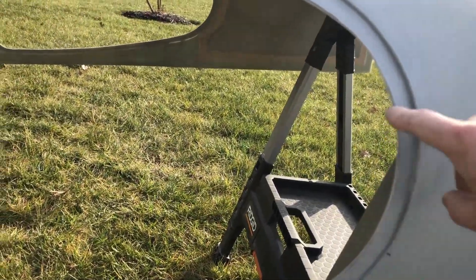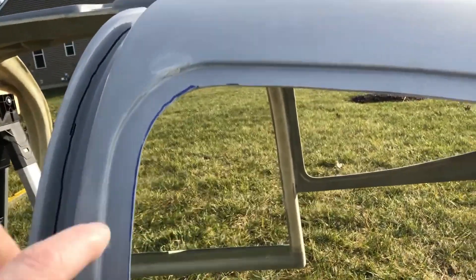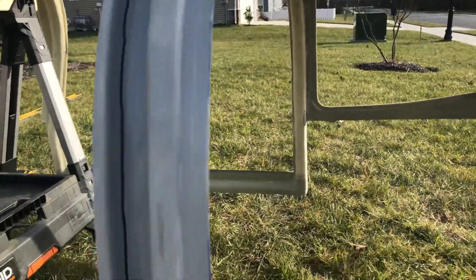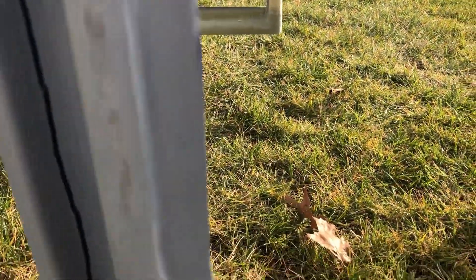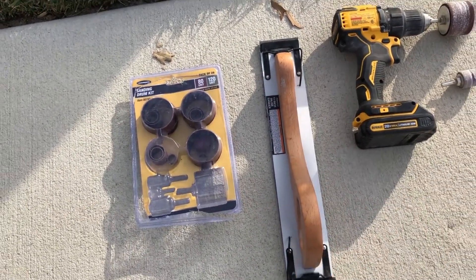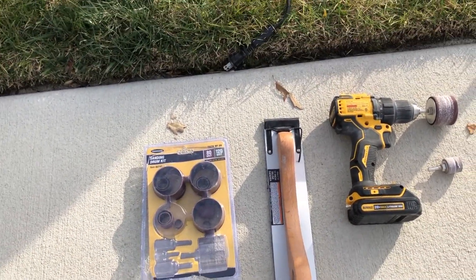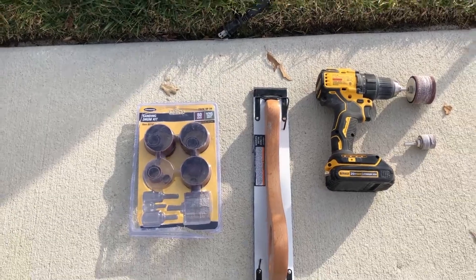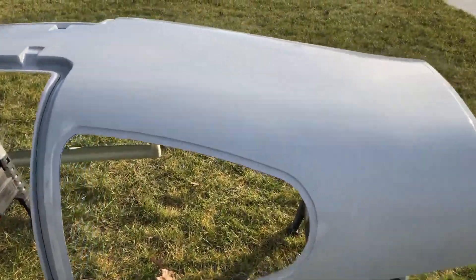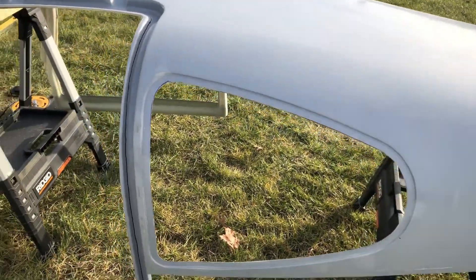It also worked really well up along here. I'm pretty pleased with how it came out. And then for the finishing touch, I used the long sander to just go over it and flatten it out even more. I'll catch this maybe tomorrow, see how things go.